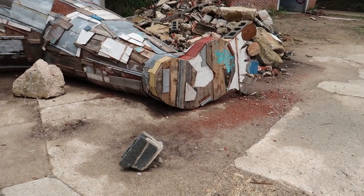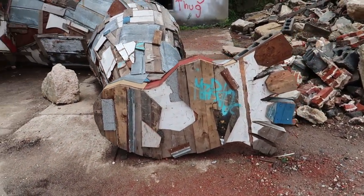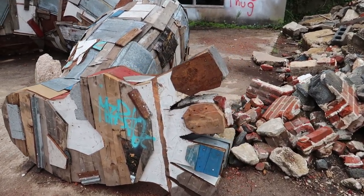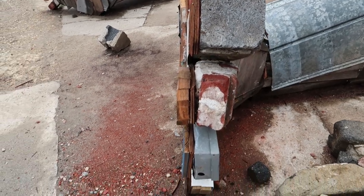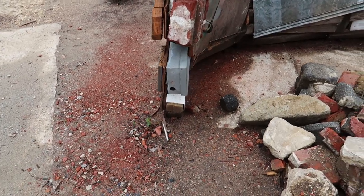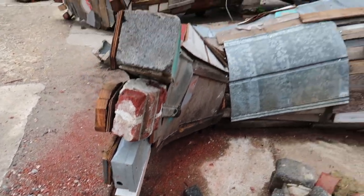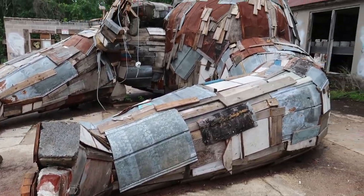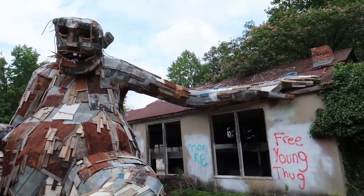Just look at these feet — this is awesome. I love stuff like this. It's made out of cinder blocks and stuff like that, old bricks. Is that an old electrical box? Look at that. I absolutely love this thing. It's beautiful and it is so cool.